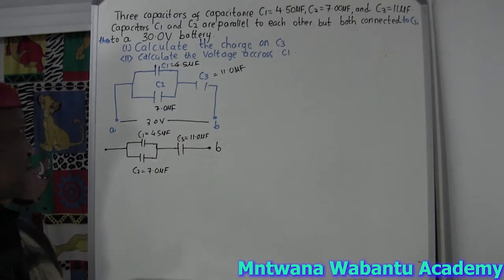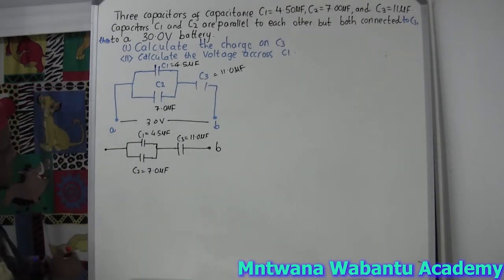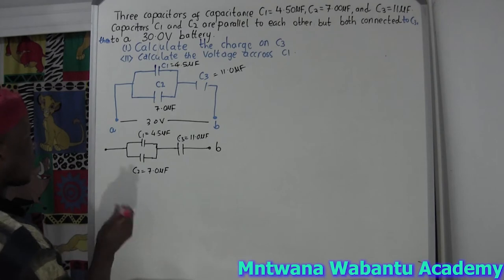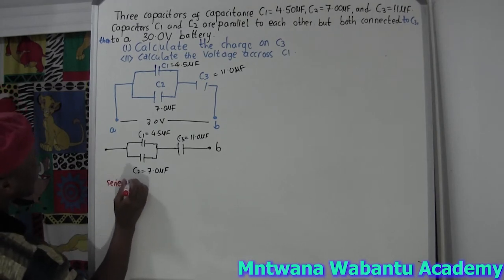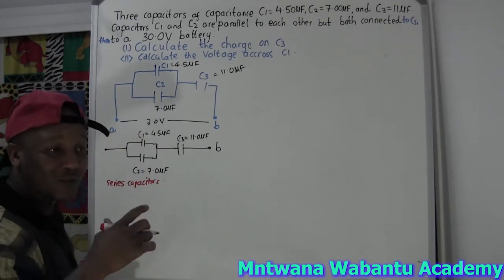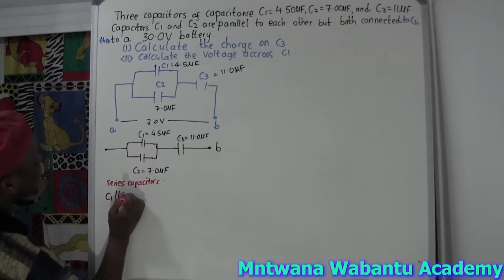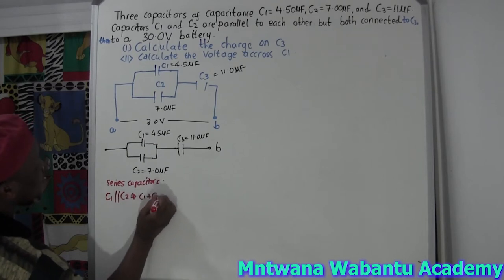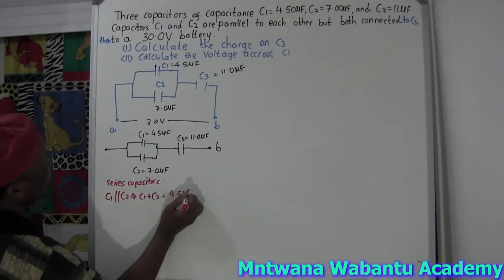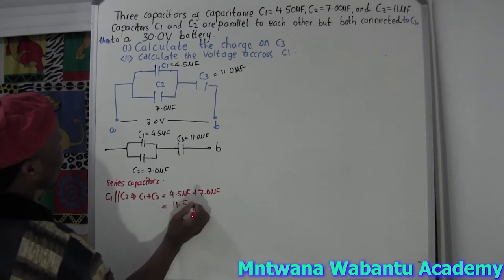Start from A, and then we go to these two apart from each other. These are series - these two are in series to this one. So this is C3 at 11.0 microfarad, and this is C2 at 7.0 microfarad, and this is C1 at 4.5 microfarad. So I'm going to ignore the question for now and just play around. C1 and C2 are parallel to one another - series capacitor. So if you want to get the total of these two, you add them for parallel capacitors. C1 plus C2 = 4.5 microfarad plus 7.0 microfarad, which gives us 11.5 microfarad.